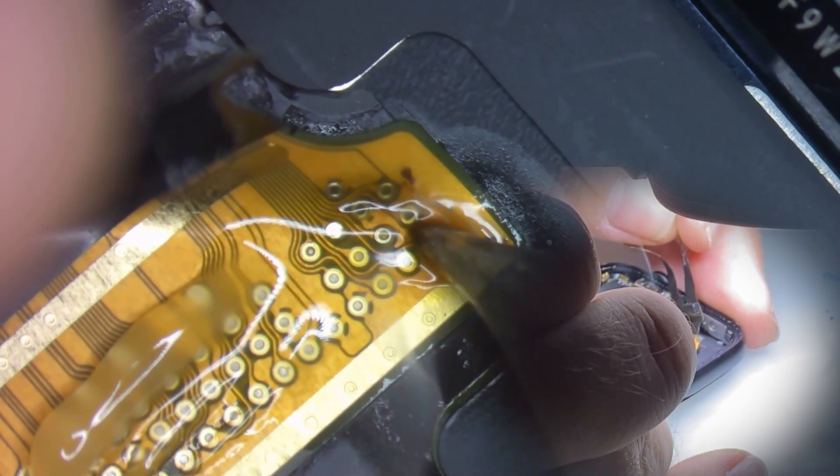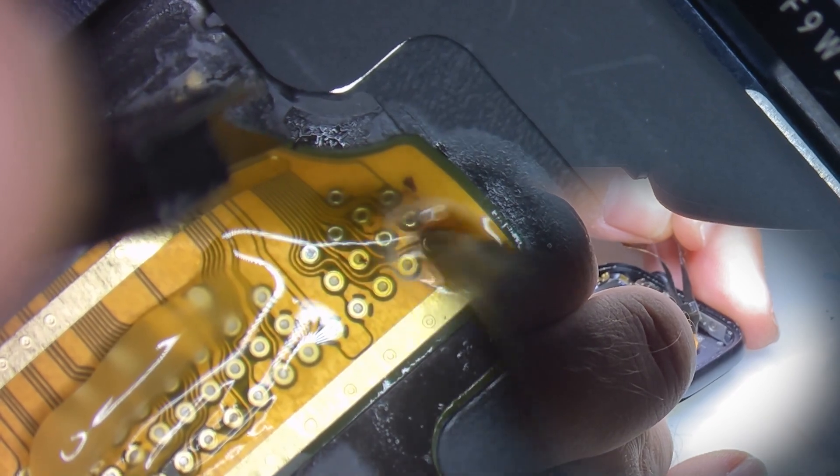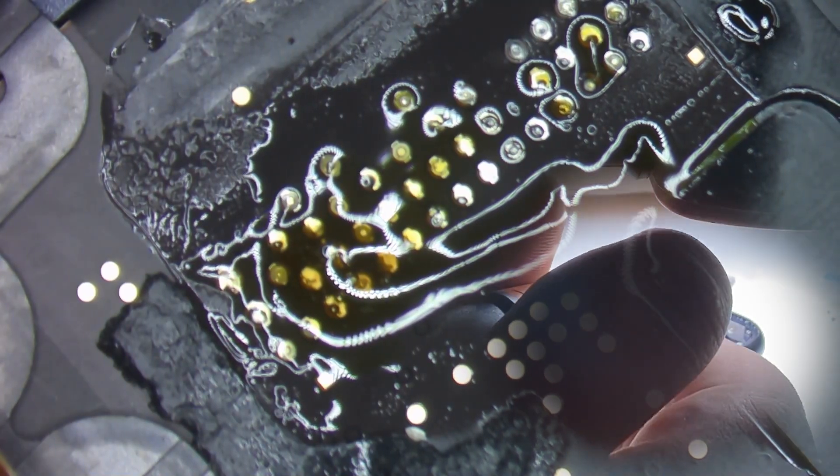I'm just going to go carefully over the pads, quickly passing over them, melting the solder so that it releases from the board. When we do that, we can get all the way to the end and it'll pop off just like that.